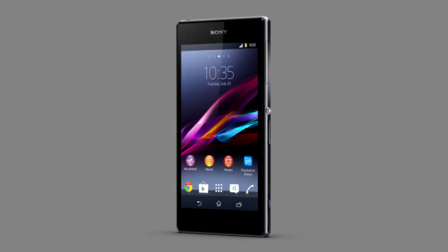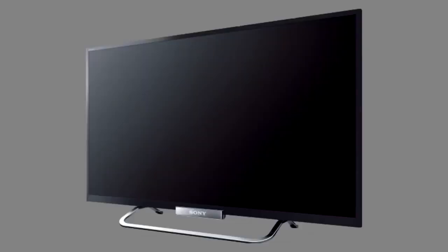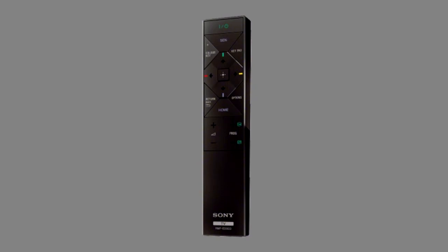To do this you'll need an NFC compatible smartphone or wireless device, a TV with the NFC function built in, and a one touch remote control. For this demonstration we're using a Sony Bravia TV.